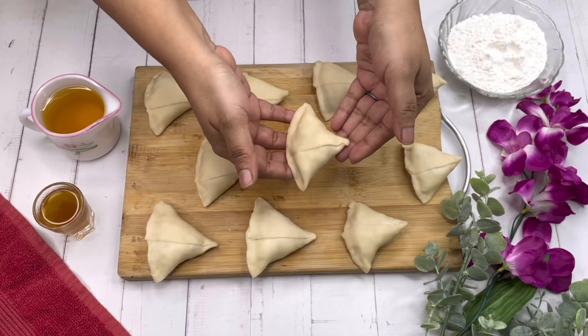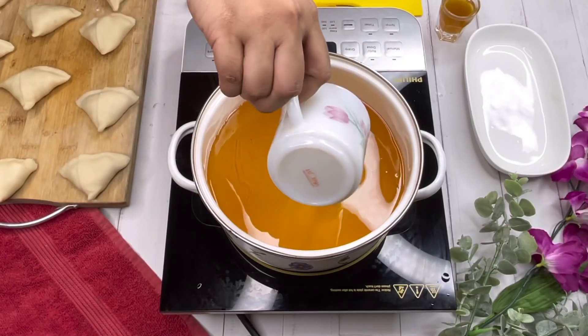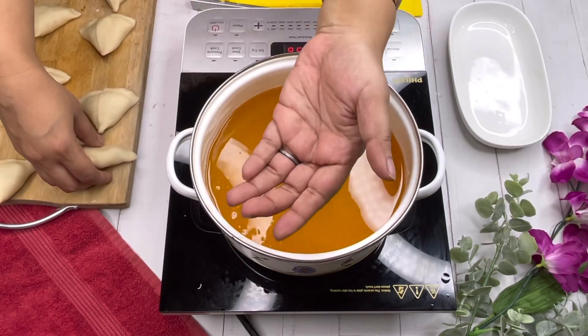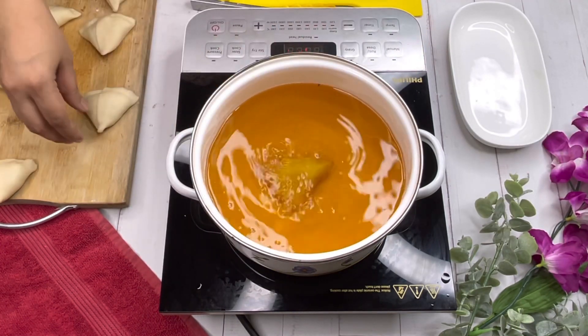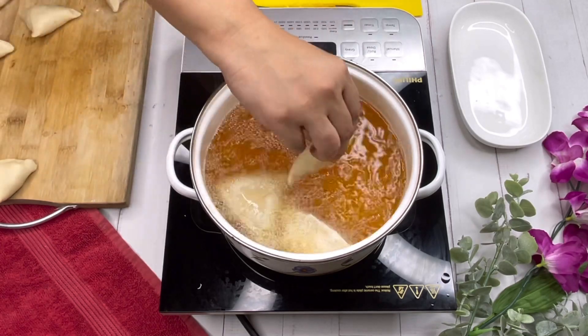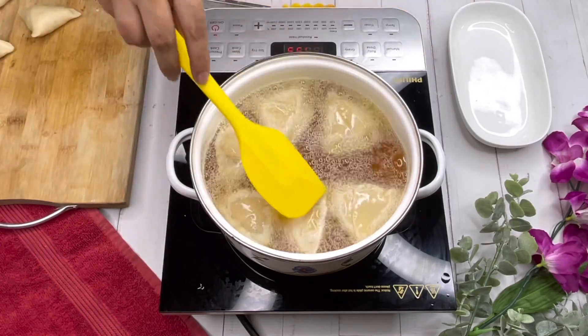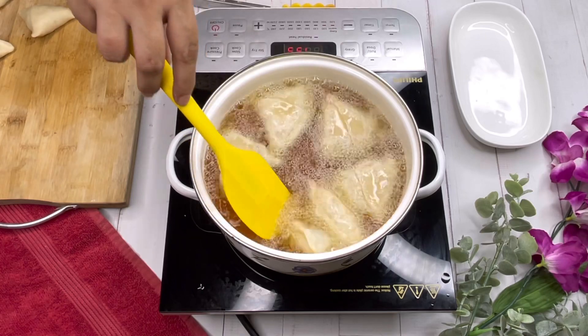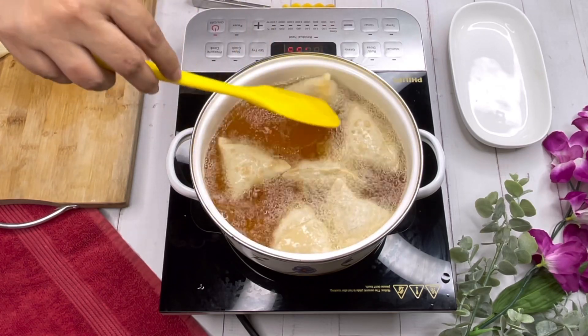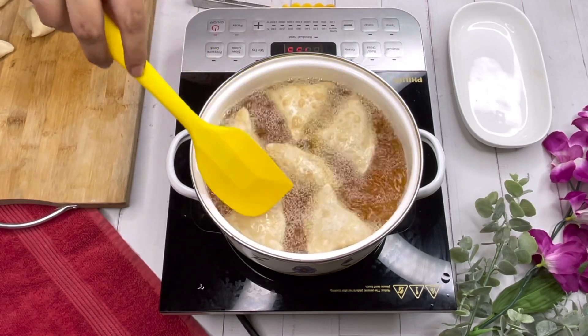Now we are going to fry them. Take oil and a bit of ghee for flavor, check the heat, and fry the samosas or the shingaras. Make sure the oil is good enough for deep fry. Keep turning them so that they don't go dark on one side.